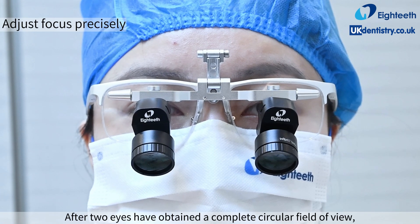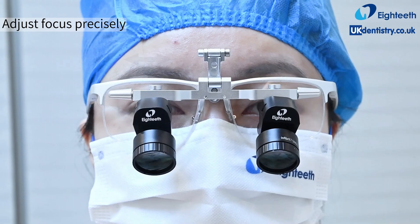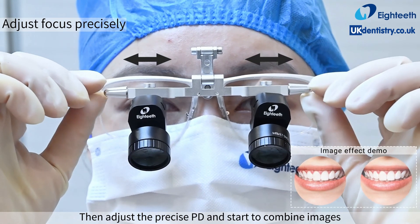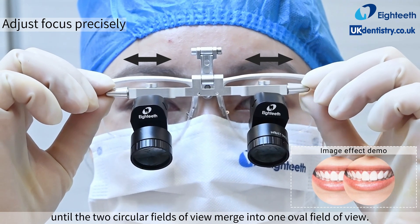After both eyes have obtained a complete circular field of view, keep seeing objects at a suitable working distance clearly. Then adjust the precise PD and start to combine images until the two circular fields of view merge into one oval field of view.